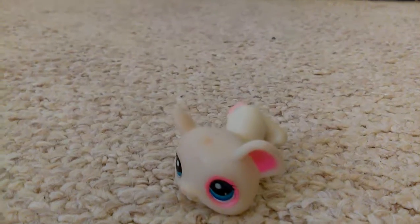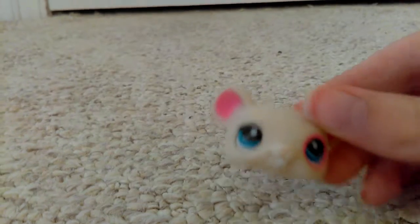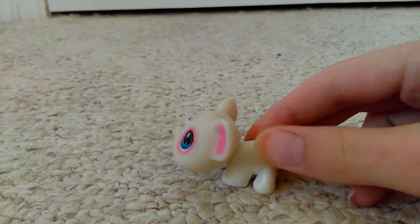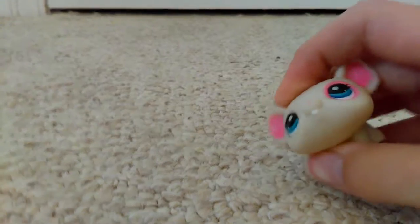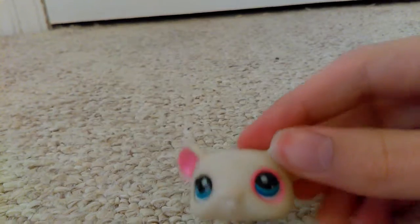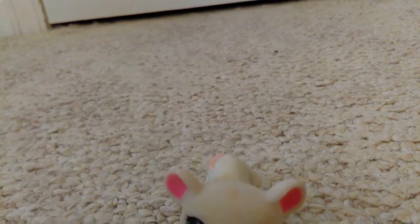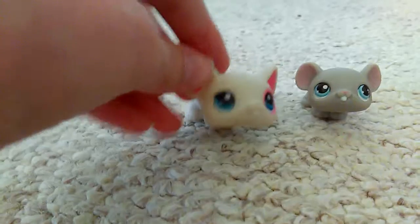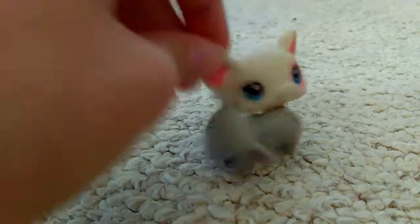This is the dirty gray mouse I was talking about — it's supposed to be white but it's almost gray. Why is its head so big? It's so bad. I still have the real mouse here to compare — look at how colossal its head is; it's like its head is the entire size of the real LPS.